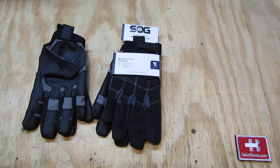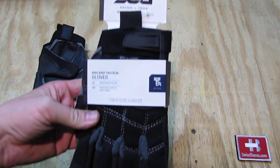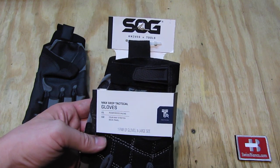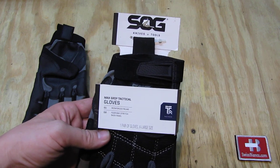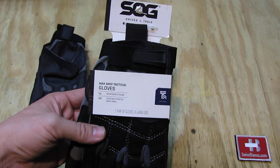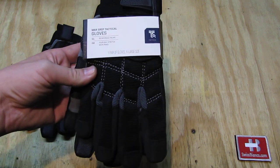Hello, my name is Vesbienko. In this video I will talk about the SOG Knives and Tools Max Grip Tactical Gloves. That's how they are in the store as best as I can see. Walmart is the only place that sells these gloves. SOG Knives and Tools you can get in a lot of different places, but their tactical gear — backpacks, gloves, pants, jackets — is sold only, or pretty much only, by Walmart, and that's where I saw them.